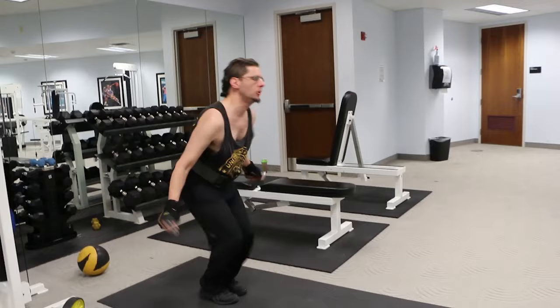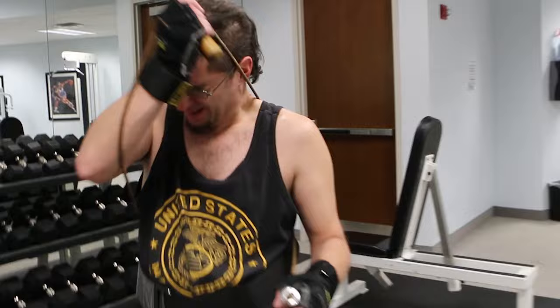This is a double under, if I can do it. Watch what I'm trying to do.